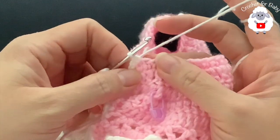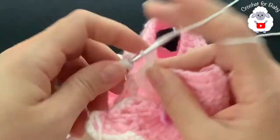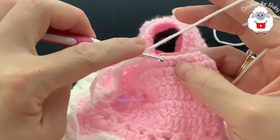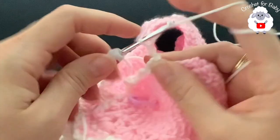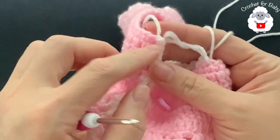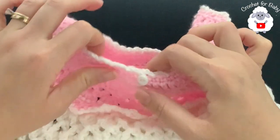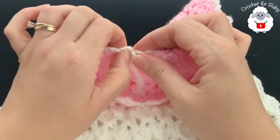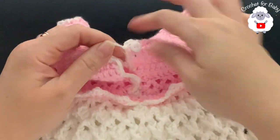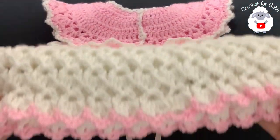Now continue all around the neckline: chain three, skip one chain space, into the next make a slip stitch — chain three, skip one, slip stitch — repeating all the way around the neckline. At the end, join to the beginning with a slip stitch, cut the yarn, and pass it through that last loop. I also went ahead and attached my buttons — these are nine millimeter size buttons purchased from Joann's.